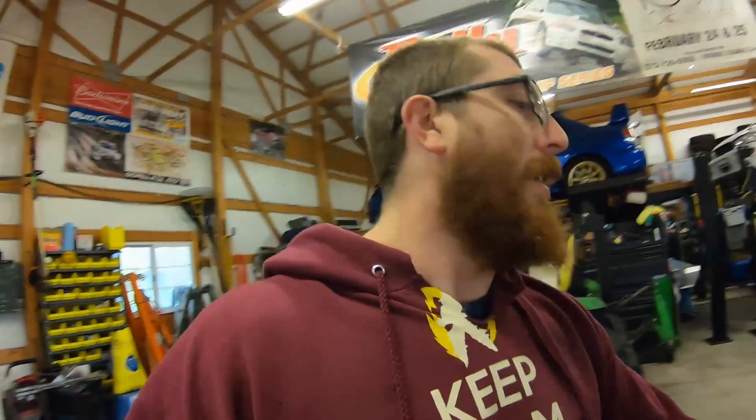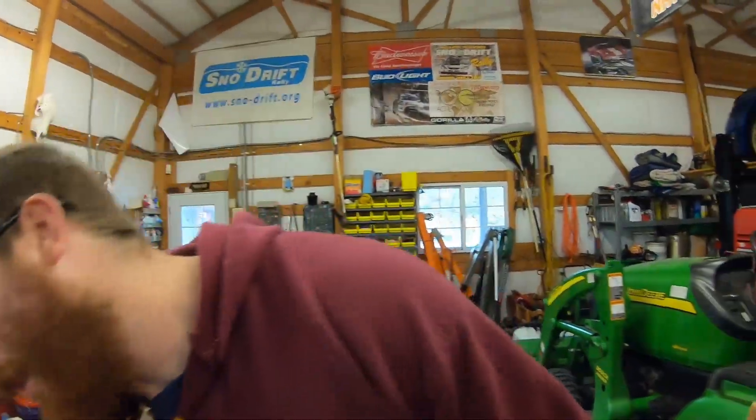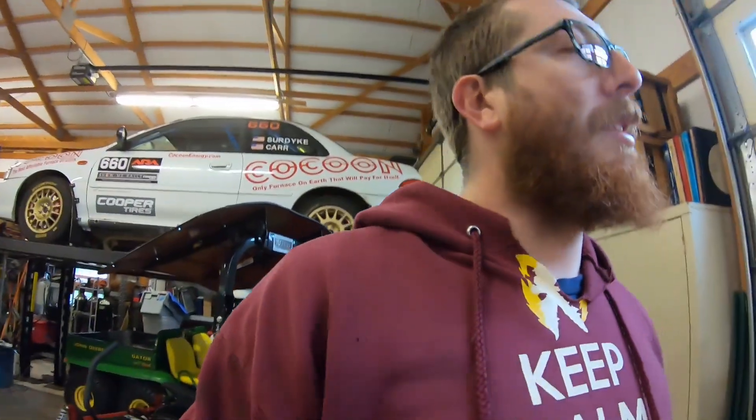Alright, what's going on everyone, welcome back to the channel. I figured I'd give you a quick little walk-around of the new car I'm working on. I've got a few things I'm going to show you, and I'm gonna try to video some more stuff on this thing because I've never heard of this before and I thought it was pretty cool. A lot of guys might be interested in doing something like this.